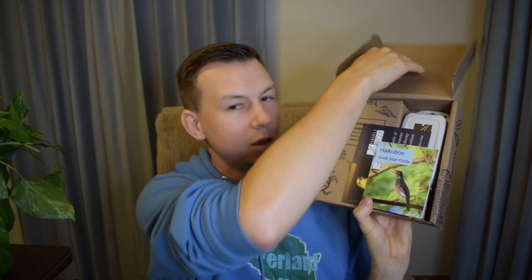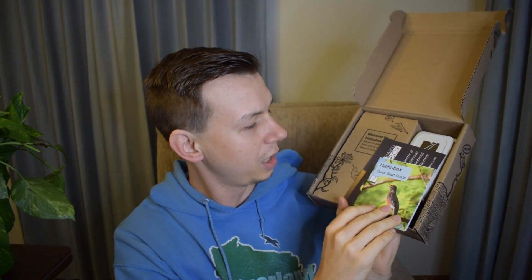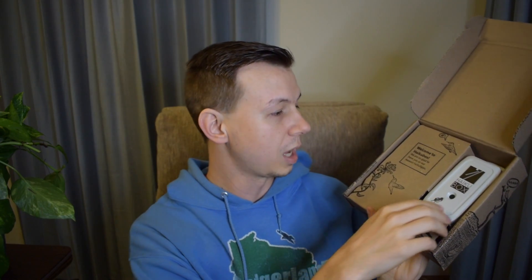I like the packaging — they sent us a little note that came with it, which was a nice touch, just saying thanks for giving it a try and they're looking forward to hearing what we think. The packaging looks really quirky and cute. It's got a quick start guide, and it sounds like they're partnering with Cornell so the data actually gets used for science, which is neat.